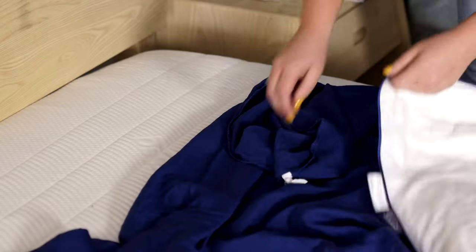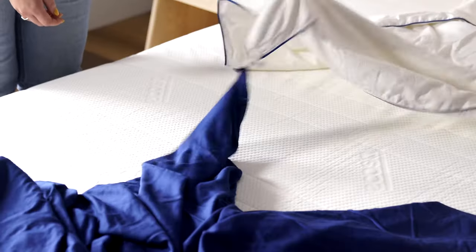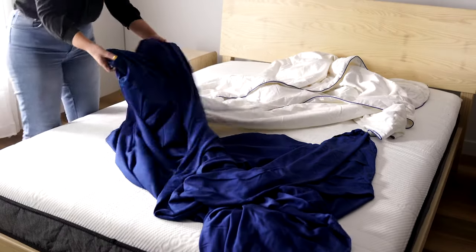Match the top two corners to the corresponding corners on the silk quilt and use the ties to fasten them together. Then pull the bamboo sheets over the quilt.